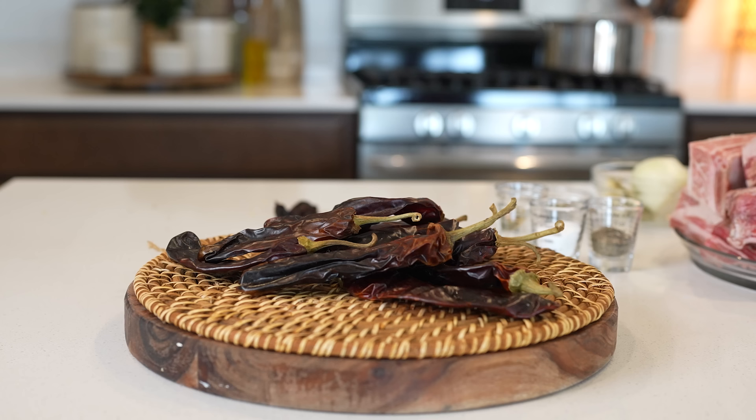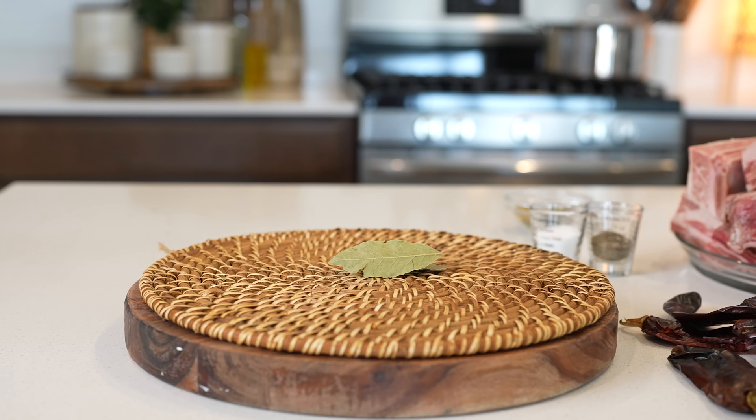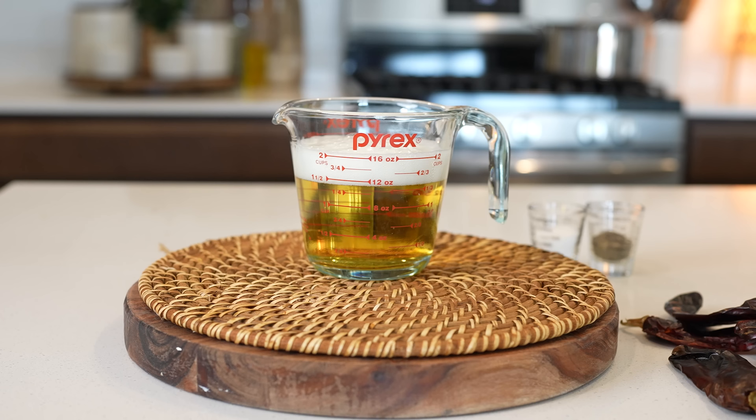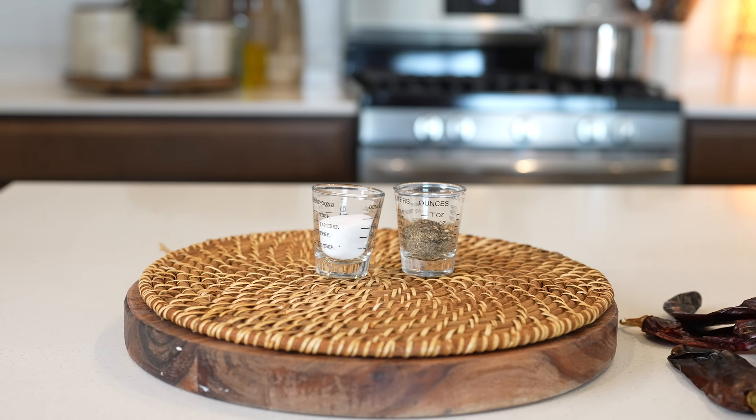Let's get started with our ingredients. For the recipe we're going to need 10 New Mexico Oaxio chile pods, 5 chile puya, 1 chile morita, half of an onion, 6 garlic cloves, 2 tablespoons of white vinegar, 2 bay leaves, 2 and a half pounds of country style ribs, 3 pounds of short ribs, 2 pounds of chuck tender roast, 12 ounces of Mexican beer, 6 cooked cloves, 1 tablespoon of oregano, 1 tablespoon of ground cumin, chicken bouillon, salt, and black pepper.